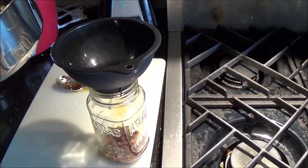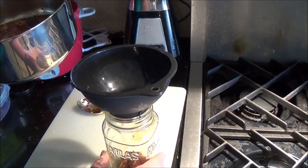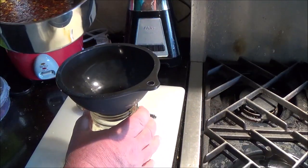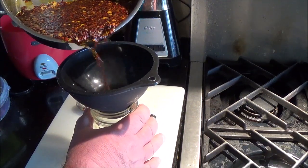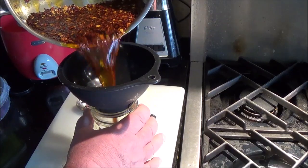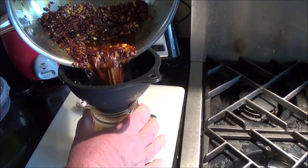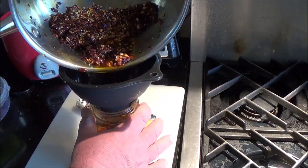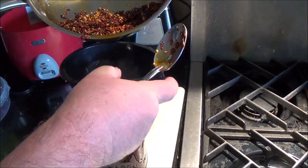If you're going to hold the jar when you do this, hold it at the top — do not hold it down here because it will get very hot very quickly. Now being extremely careful — and I only suggest this if you're highly experienced — just pour it all in. At this point I would release my grip, make sure your funnel is seated.